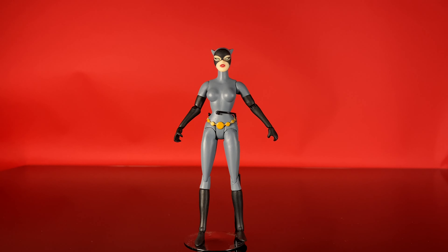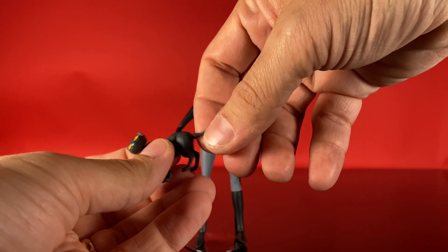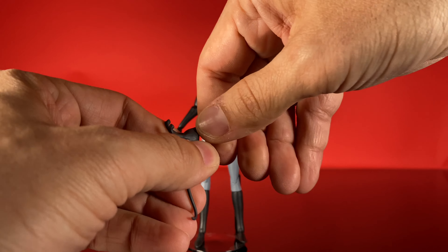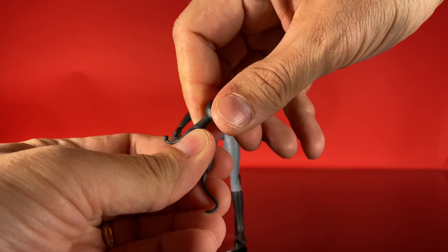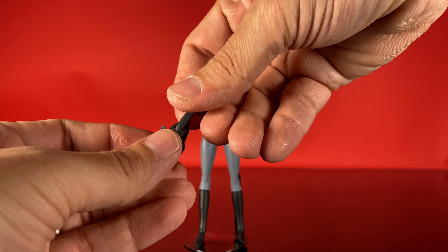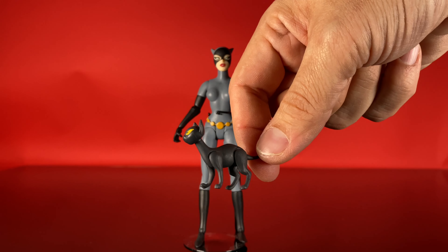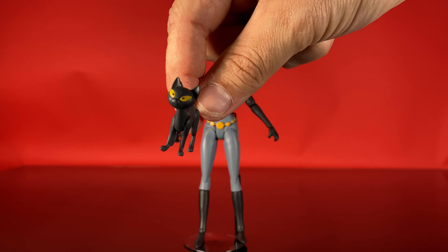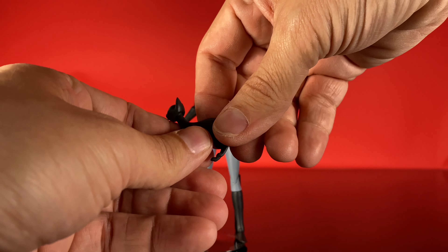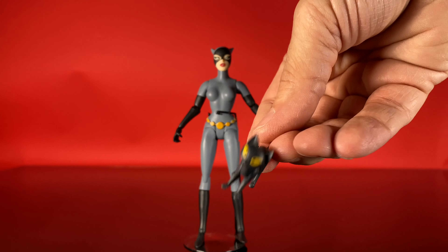Next up we have Isis, her cat. Isis is cool because she's articulated too. She's got tail movement where it swivels, a ball-jointed head — it's kind of stuck, come on now — and articulation at her four limbs where they all swivel. That's six points of articulation for an accessory, plus a paint app. So that's pretty cool. Isis is a mainstay for Catwoman in the animated series, so she's a must-have accessory.